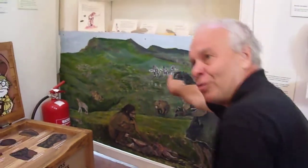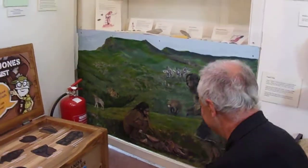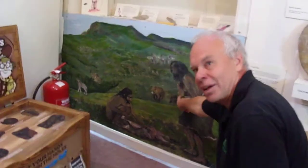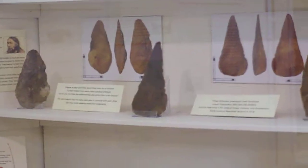They're mammoths. So these are the sorts of things that lived here many, many years ago. And what he's got in his hand looks like a piece of rock, but it's an axe that he's made. And one of the axes that he's made is like those. Do you see those three axes in the middle? They're the same sort of thing.